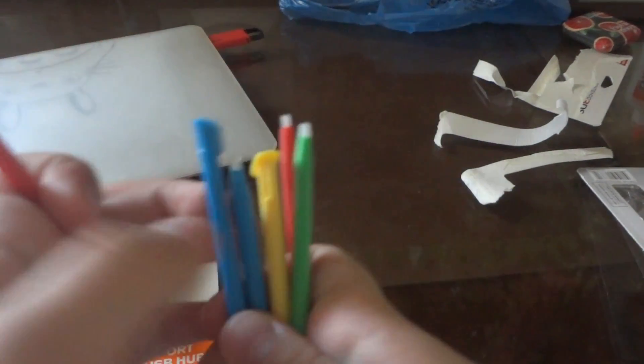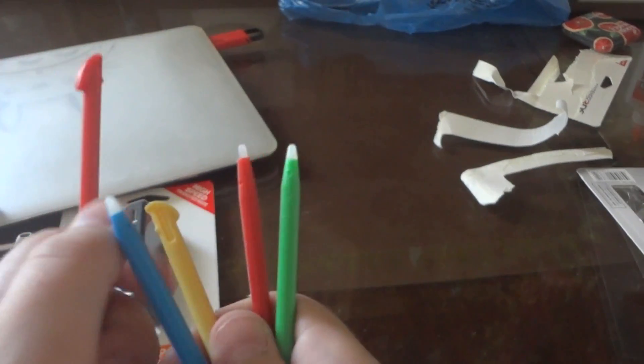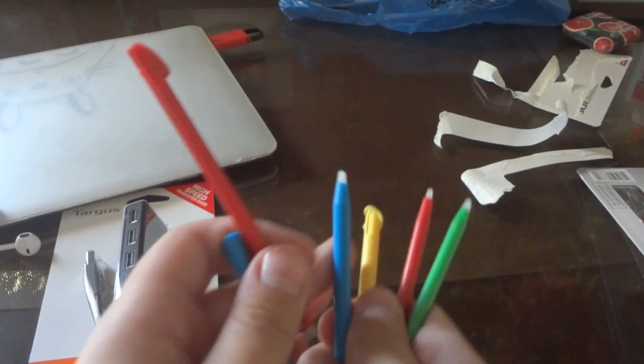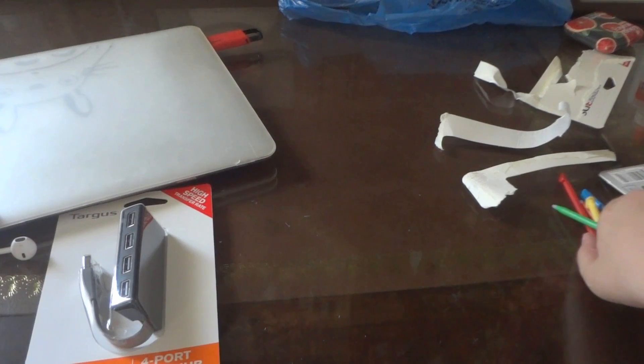So here are all the styluses. There's small ones, medium ones, tall ones, and medium ones. I'm going to leave them there.